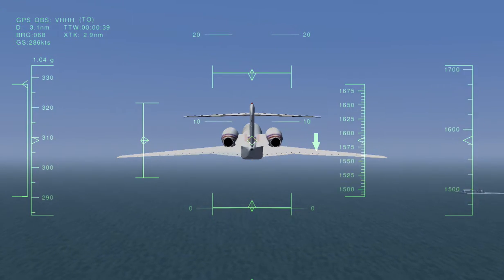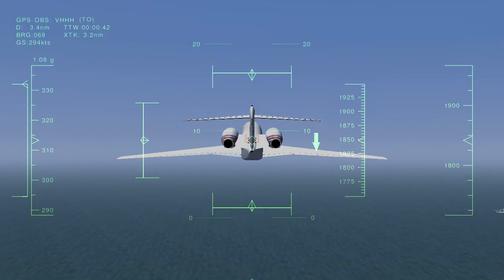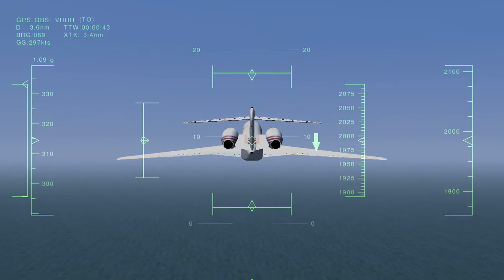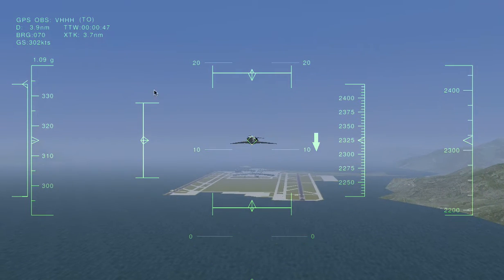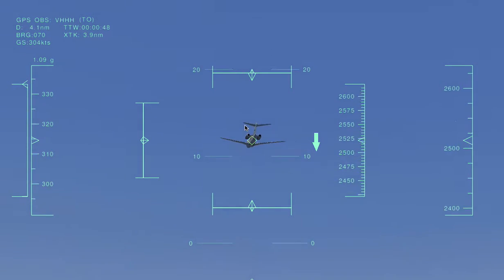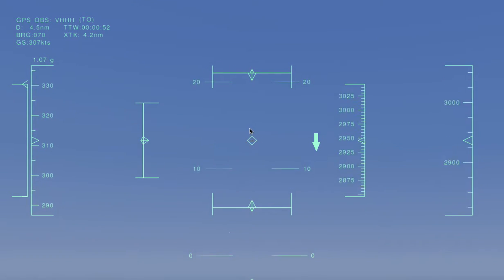The noise level will be really loud. The view I like the most — the coolest one — is the fly-by view. Just press this and look how cool it is. I'm going to show you one more time.